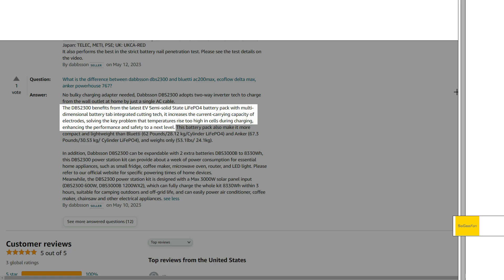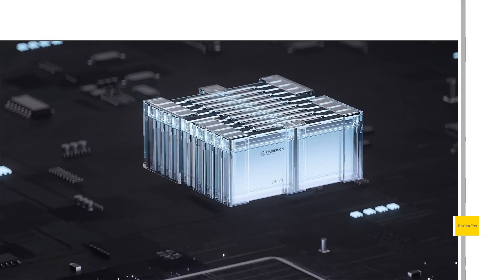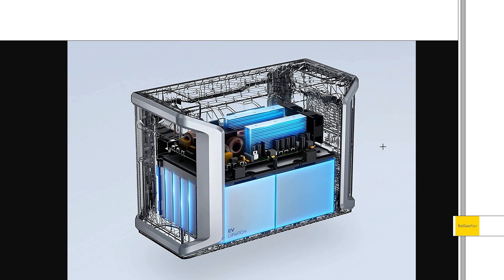Down here in the Q&A section, they're saying the batteries have this multi-dimensional battery tab, which is basically a larger surface area for the power going in and out of the battery. They're saying it increases the current carrying capacity of the electrodes, solving the key problems that lead to temperature rise in the cells when charging and discharging. So having this multi-tab setup means the batteries aren't going to heat up as much — the end result is you can really pack a lot of power into a smaller form factor.